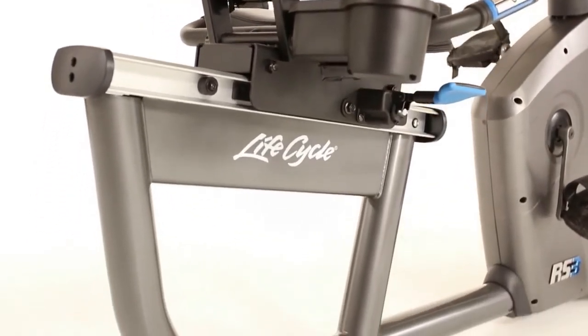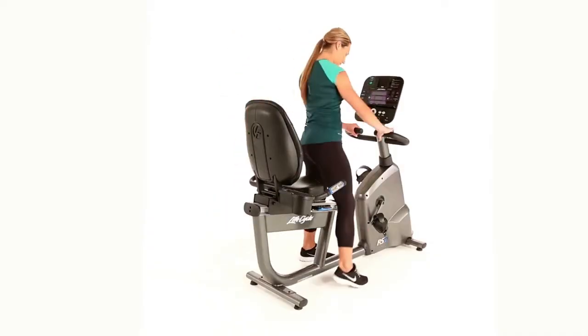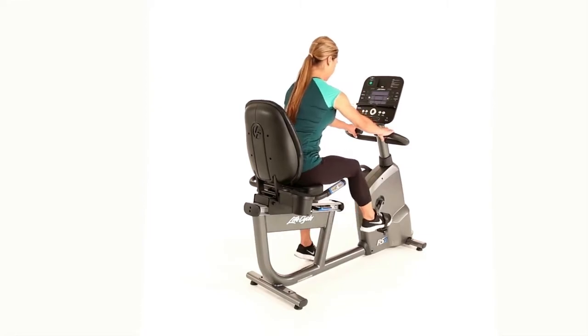An open, step-through design and deluxe dual-grip front assist handle make it easy to get on and off the RS3.